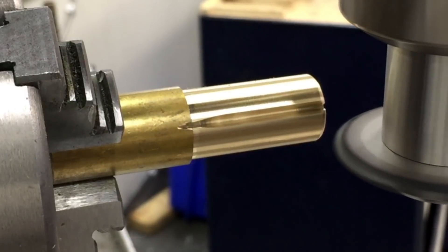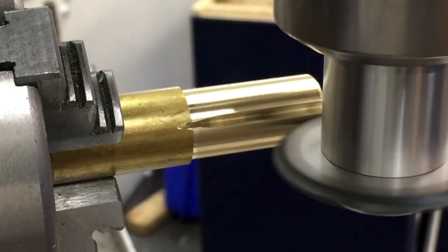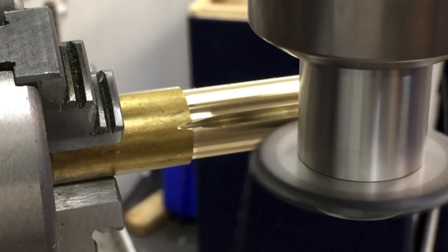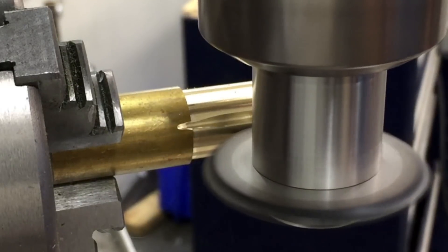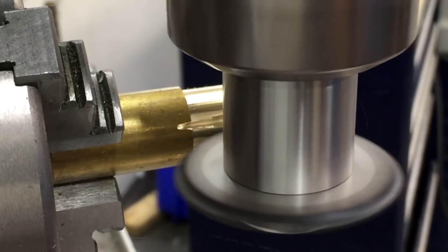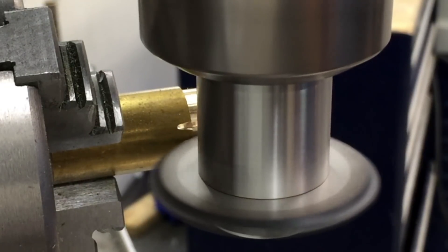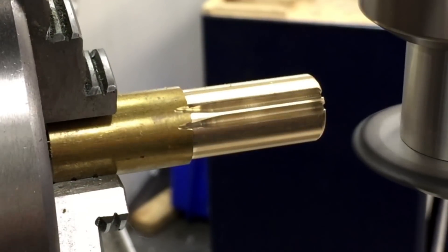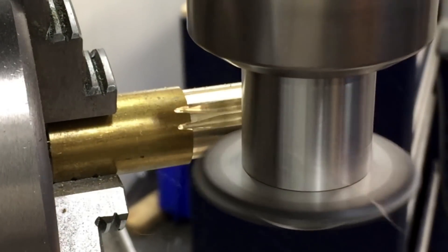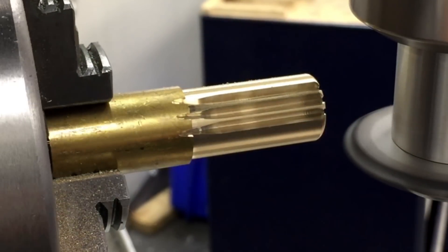Two important things with this cut. First, you want your cutting forces to go into your indexing head — that'll just cause less chatter. And second, you want to be conventional cutting, like you always should on a manual machine, but especially here with a large cutter diameter. This is a 15-tooth gear, so I'm actually rotating 24 degrees after each cut. You really get a lot of practice with your times tables when you're cutting gears.